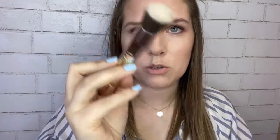Next is the powder brush. Technically it's meant for setting your makeup with powder, but you can also highlight and contour with it. It's really great if you have fine lines — you can get in around those lines to pick up excess product while still getting the coverage you want.